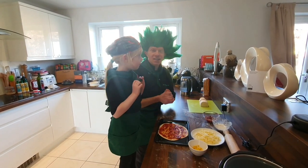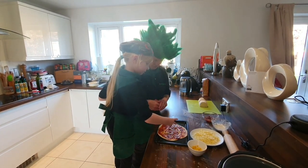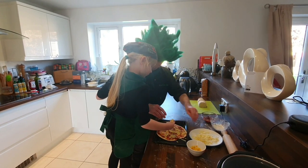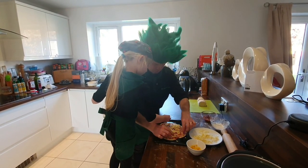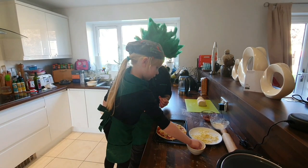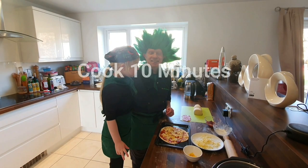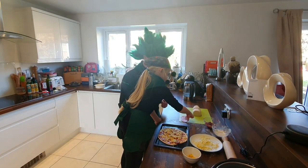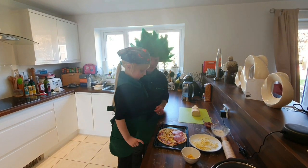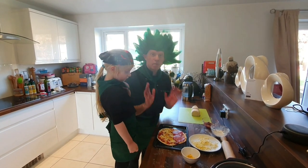Now we're going to decorate the pizza with cheese, sweetcorn, and a bit of salami. Do you want to put the cheese on? A bit of sweetcorn — pour them out. You're making a smiley face! Now we're going to put the salami on.